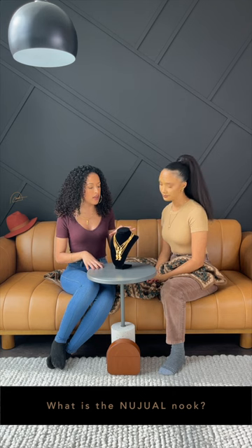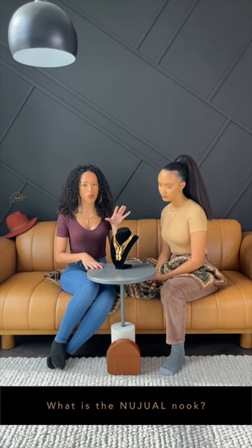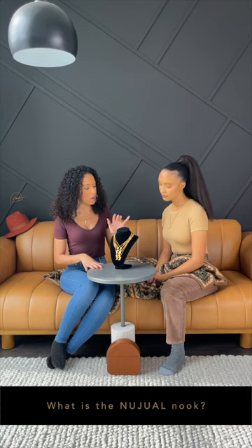Welcome to the New Jewel Nook! The New Jewel Nook is an episodic series where we discuss the details of our jewelry, our collections, our packaging, and everything that it takes to have New Jewel run as a jewelry company.